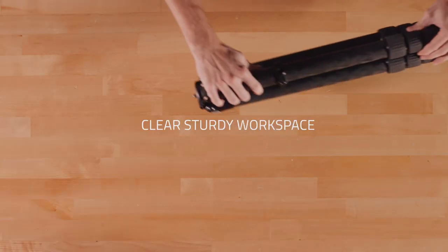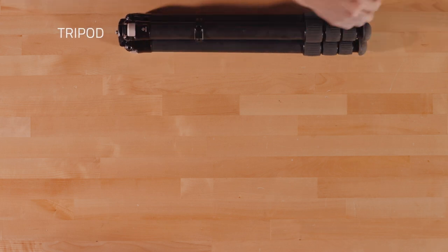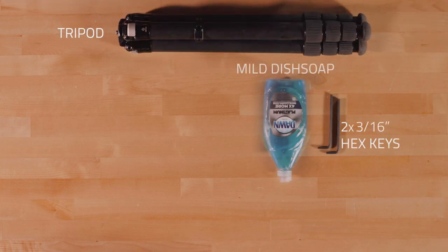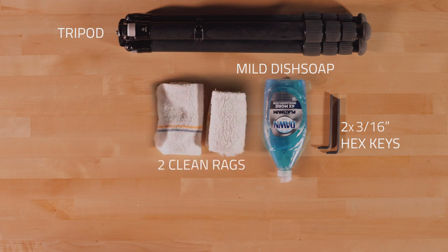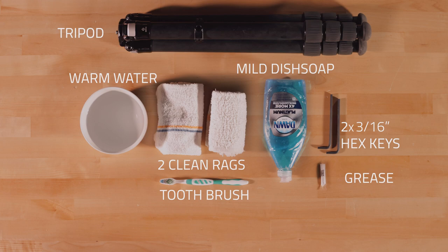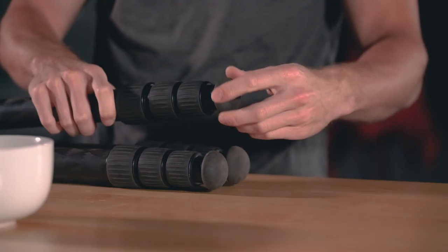To get started, you will want to have a clear, sturdy workspace. Your tripod, the two hex keys that were included with your tripod purchase, mild detergent like dish soap, two clean rags, warm water, a toothbrush, and Super Lube 92003 Grease.